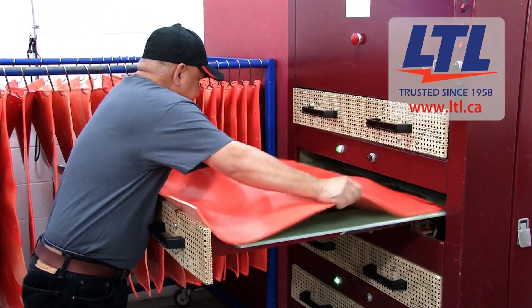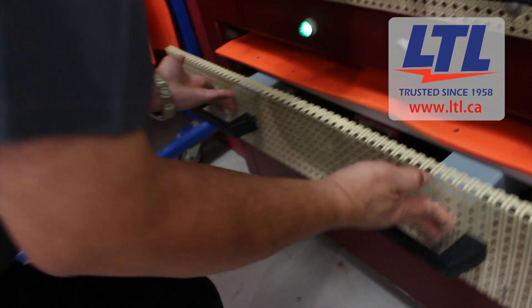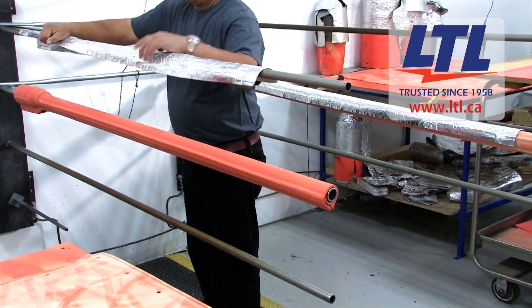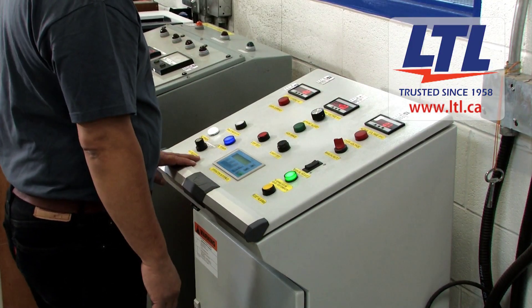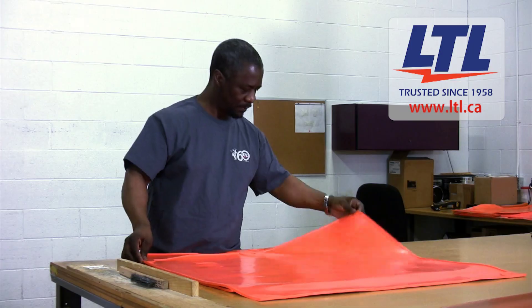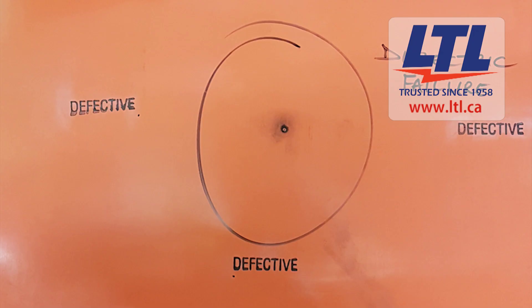Electrical tests are performed on blankets per ASTM F479 and the line hose and covers per ASTM F478. When the test is complete, the lab technician moves the PPE to final inspection. Blankets are inspected for punctures, cuts, corona cutting and any obvious condition which would adversely affect the performance as per ASTM F479.